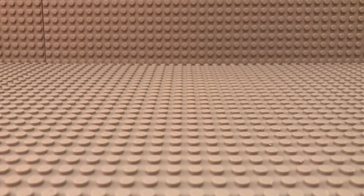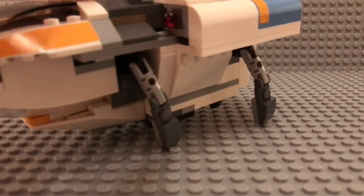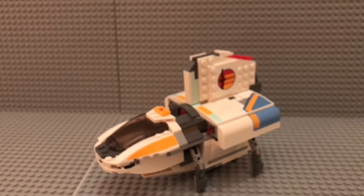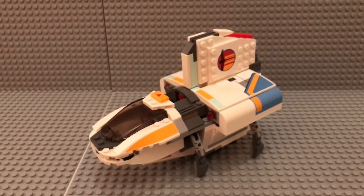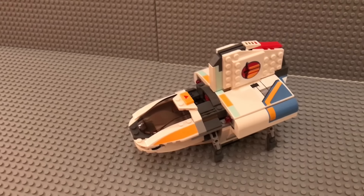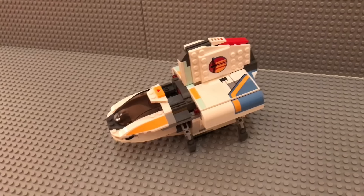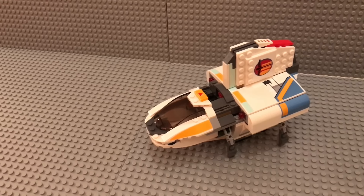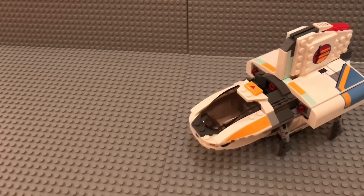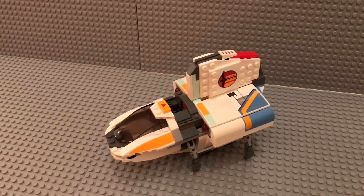Now let's jump into the review of the shuttle. You may recognize this shuttle from the Clone Wars TV series — it was an old Separatist transport shuttle that was repainted and renamed to the Phantom 2.